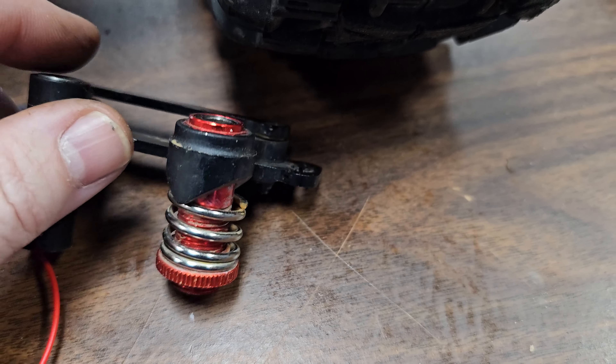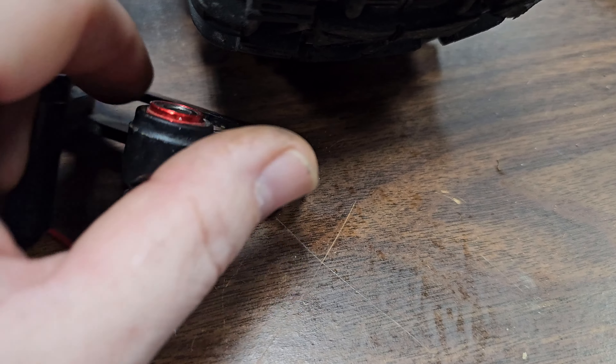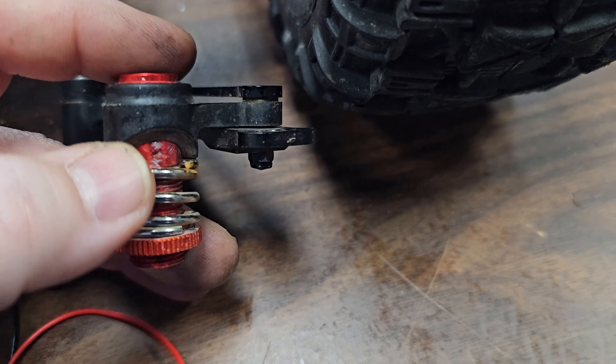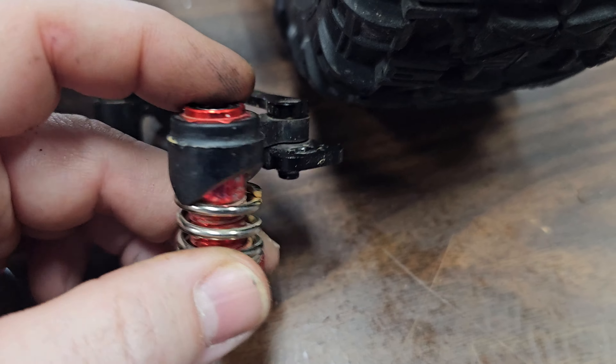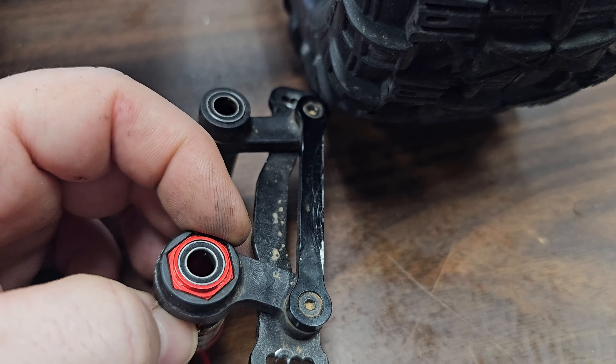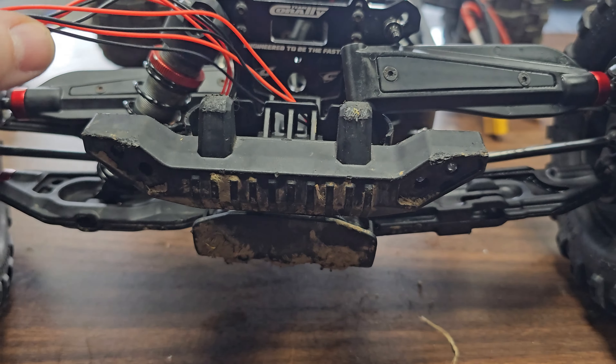So I got the steering rack off — this is what we're going to rebuild. Looks like we just put a wrench on the back of these, take the two screws off, take the top plate off, put the new pieces on, and clamp it back down. Then it'll be all aluminum. I thought this was the piece that broke, but apparently it was the bottom part, which is more rare — I would have thought the top would go first, but either way it wasn't.